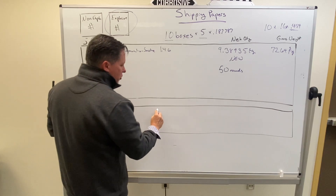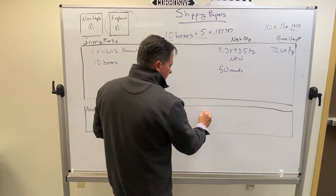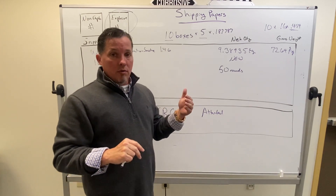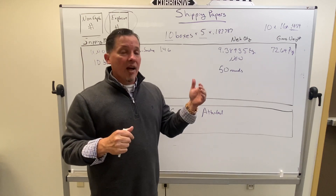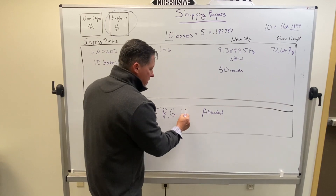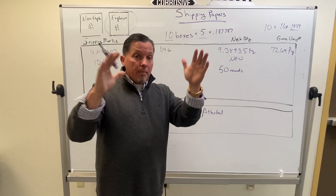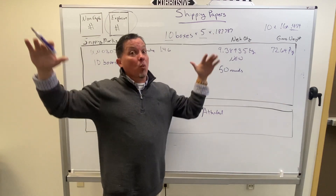For the emergency response guide, we're going to put the ERG guide number from the orange handout. Explosives only have two ERG guides: Guide 112, which covers 1.1s, 1.2s, 1.3s, and 1.5s; and Guide 114, which covers 1.4s and 1.6s. We've got a 1.4, so that's Guide 114. The reason there are only two emergency response guides for explosives is because there are only two emergency response procedures: get back, and get way back. Guide 114 says get back; Guide 112 says get way back.